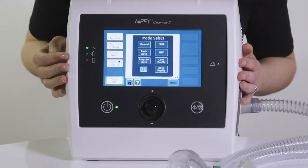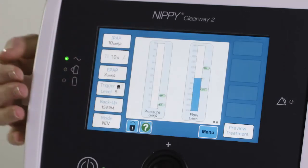Non-invasive ventilation or NIV mode allows for the provision of therapeutic ventilation.